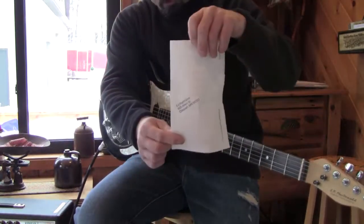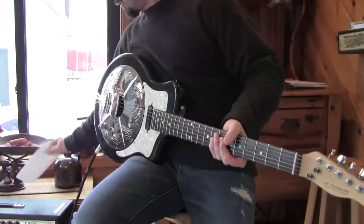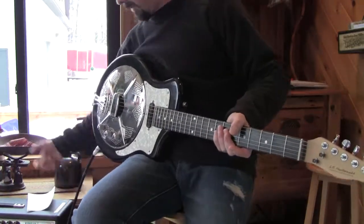It even has my old address from when I first moved here. This has been my own guitar for years. I don't care if it sells — it's pretty neat.